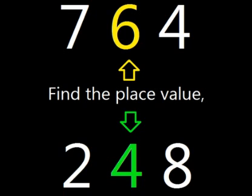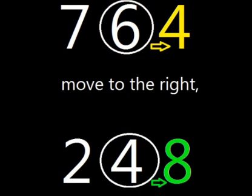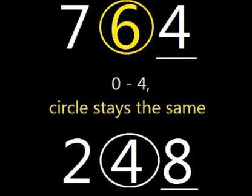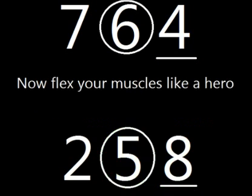Here we go! Find the place, value it, circle the digit, move to the right and underline it. Zero through four, the circle stays the same, but five through nine, adding one is the game.